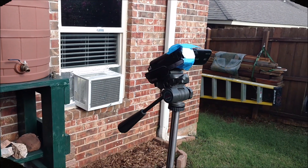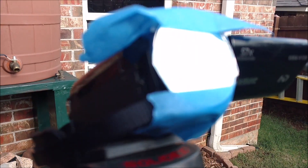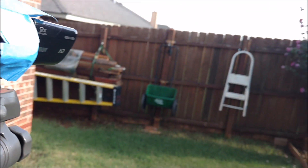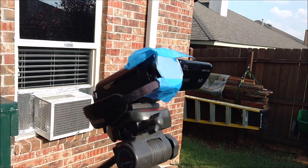I mounted it on my camcorder here and it's looking at the Sun — check this out. Let's take a look and see what it looks like.